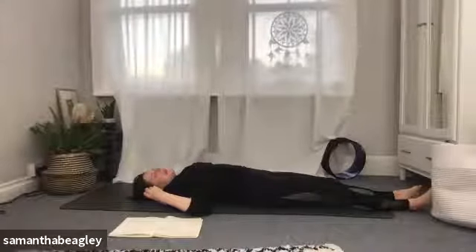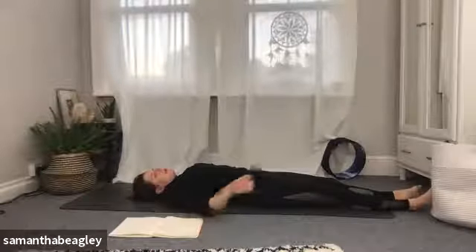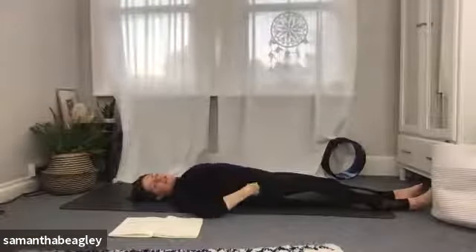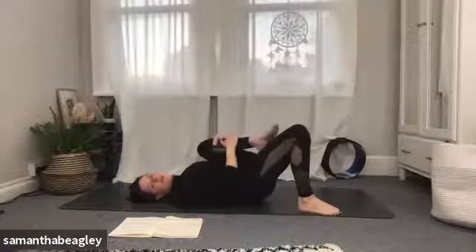Bring the arms down by the side, let the feet fall open, take a deep breath in and exhale. Feel free to grab water, blankets, socks, cushions, dim your lights, change your music — do whatever you need to do, then bring yourself back down onto the mat for your shavasana.